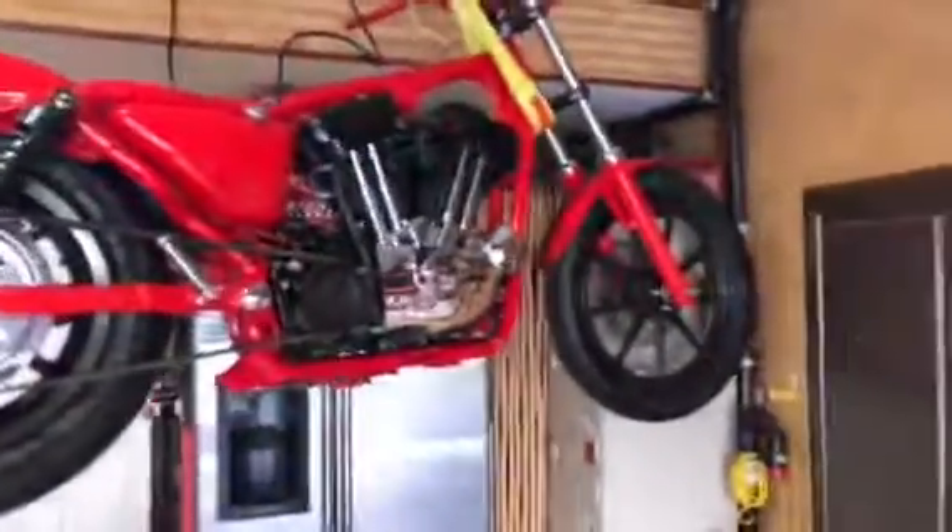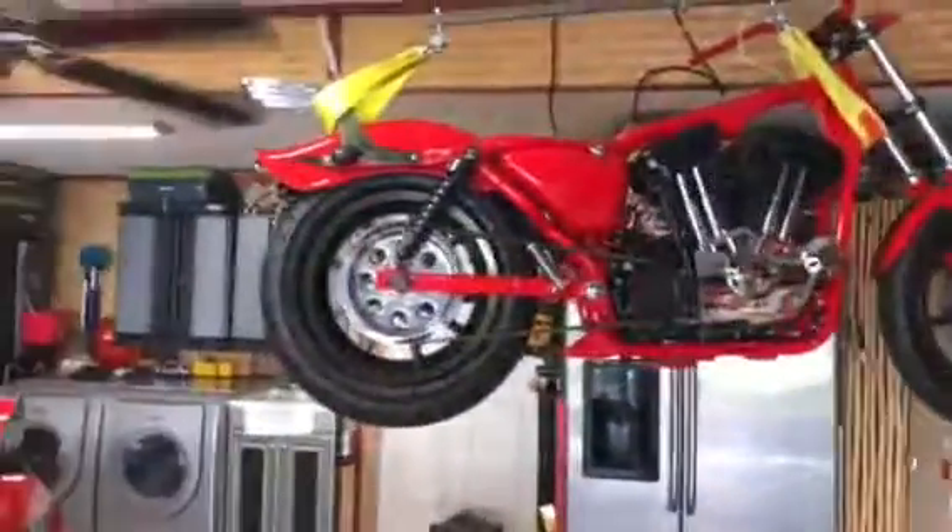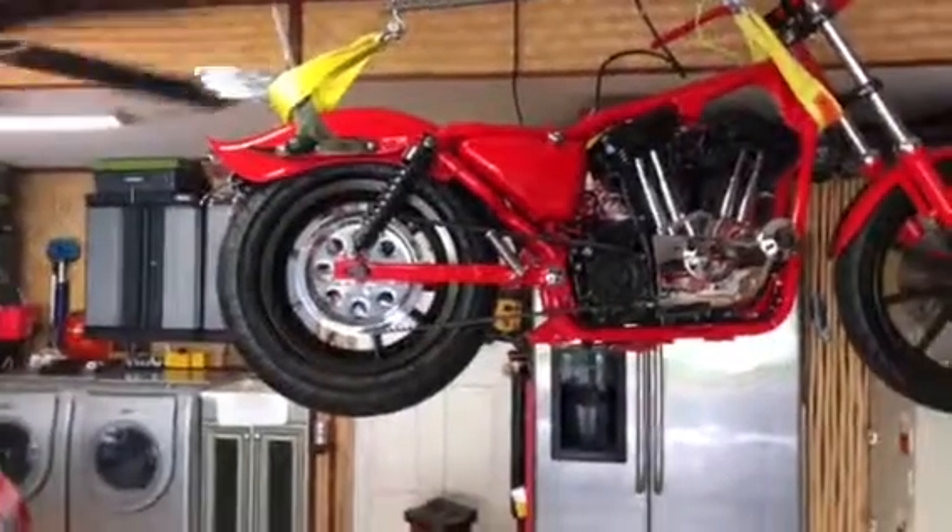Now I have to decide where to put LEDs on this. I think maybe underneath the rear fender.